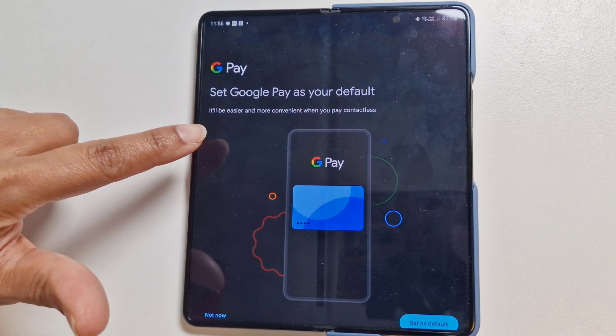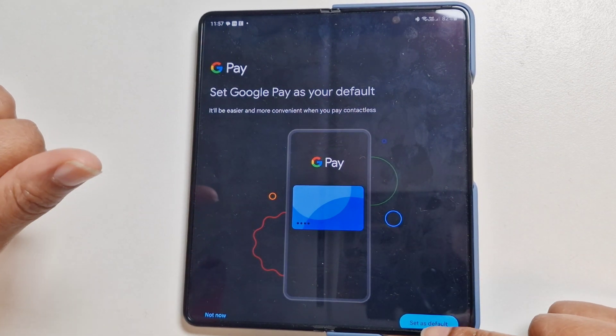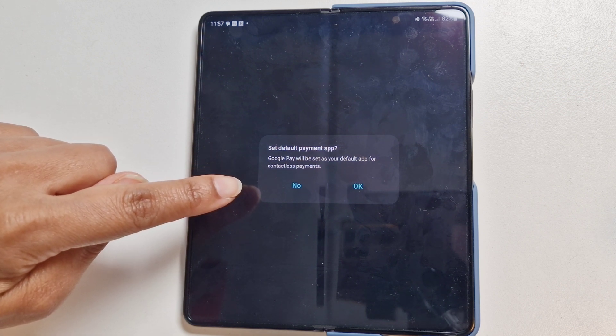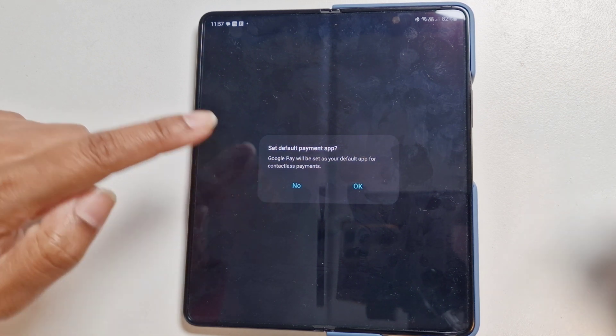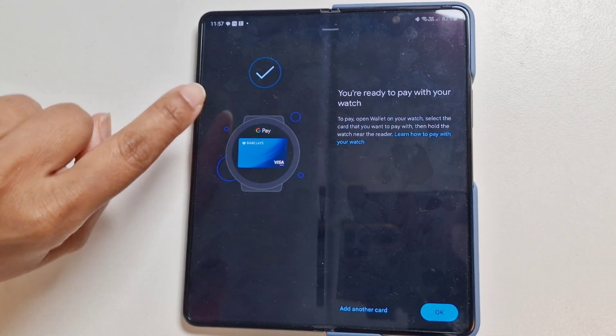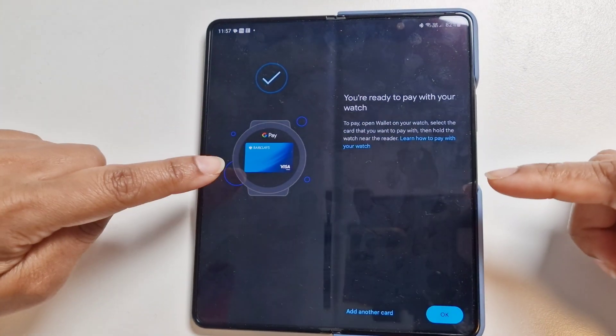It's now saying 'Set Google Pay as your default' — it will be easier and more convenient when you pay contactless. We'll go with that, set it as default, and confirm. 'Set default payment app — Google Pay will be set as your default app for contactless payment.' We'll say yes.